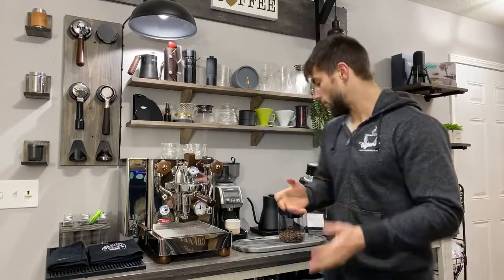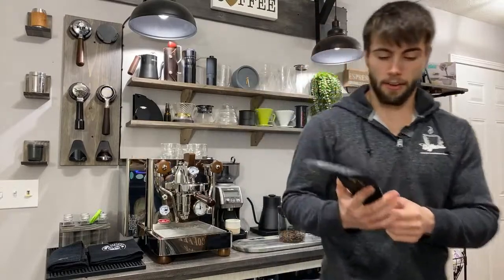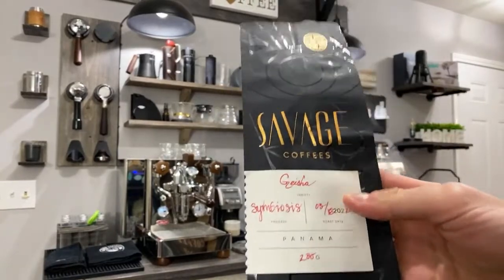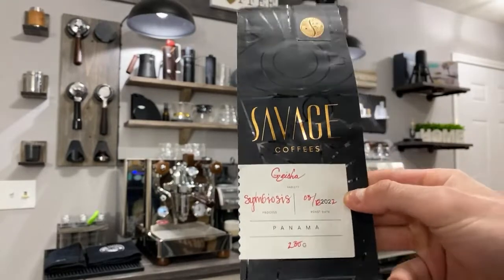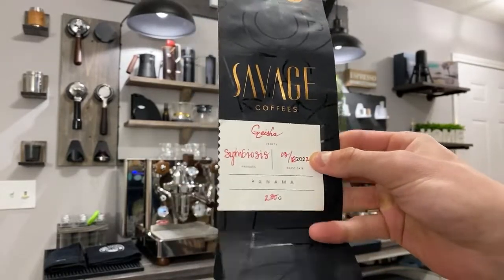Good morning, good afternoon, and good evening wherever you are around the world. My name is Dylan with Dylan's Almost Wrestle Bar, and today we're actually going to be trying a new coffee. I won a giveaway and the coffee that was sent to me was Savage Coffee. I don't know if anyone is familiar with it, but it is a Geisha coffee — this is their Symbiosis process — and it was roasted on March 18th of '22.